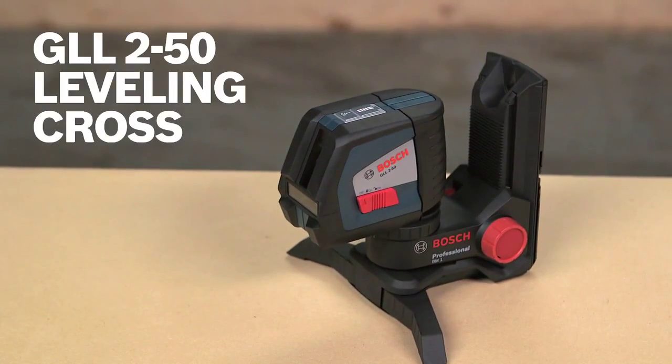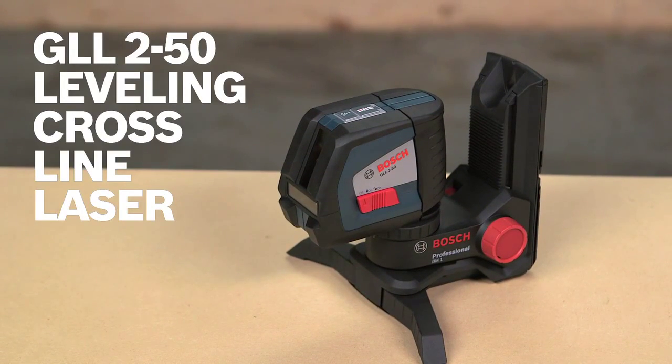This is the Bosch GLL2-50 leveling cross-line laser. For more information on this tool, see this page, and be sure to check out the complete line of Bosch leveling tools.